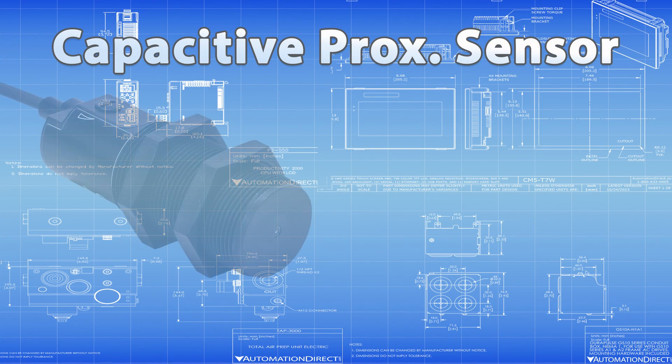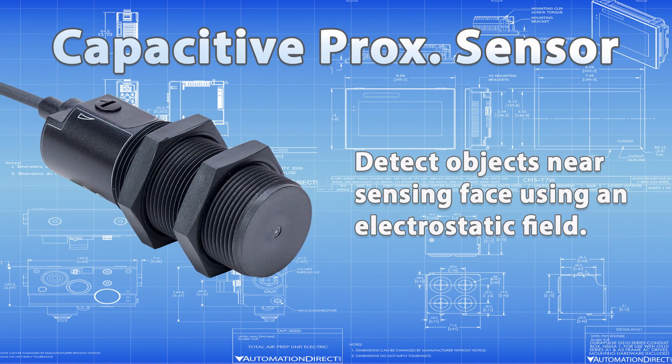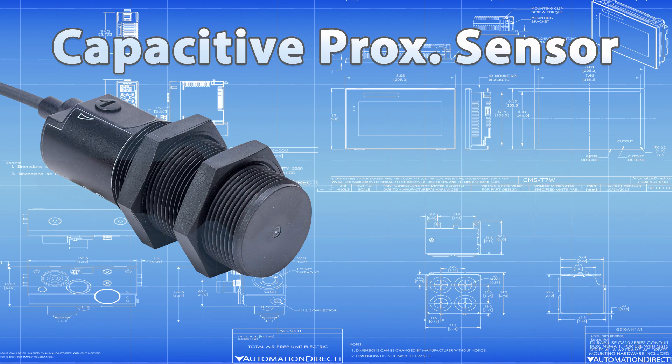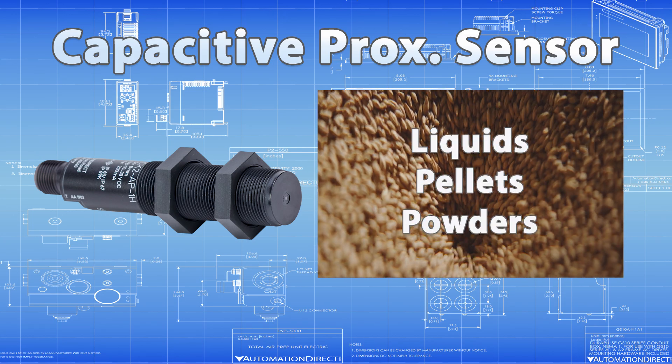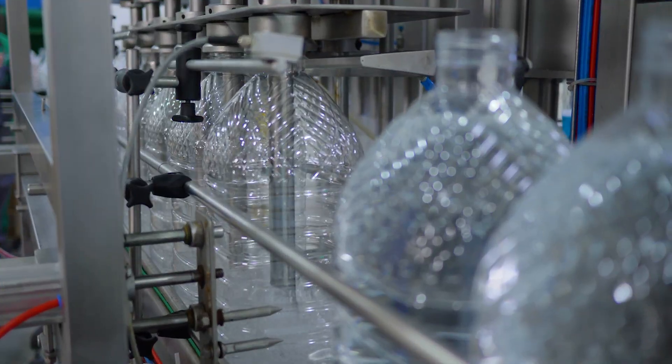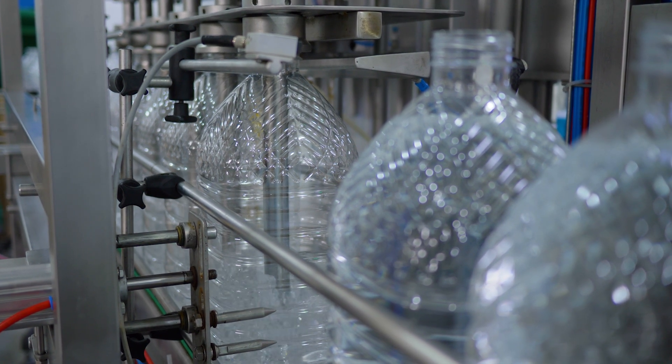Capacitive proximity sensors detect objects near their sensing face using an electrostatic field created by an internal dielectric plate. Unlike their inductive counterparts, they don't just detect metal — they can sense non-metallic materials too, like liquids, pellets, or powders, even through container walls made of plastic, wood, paper, or glass.